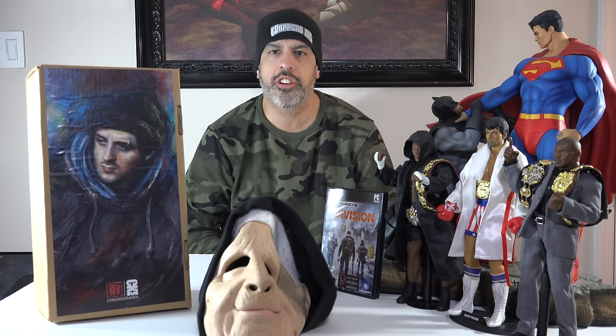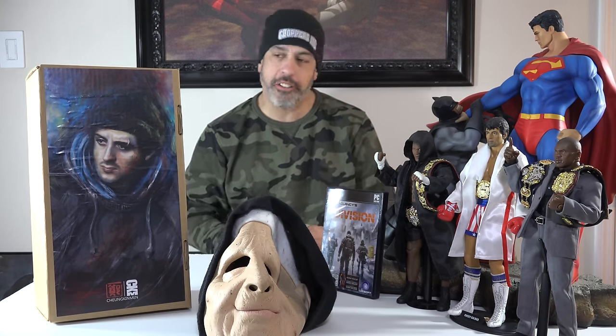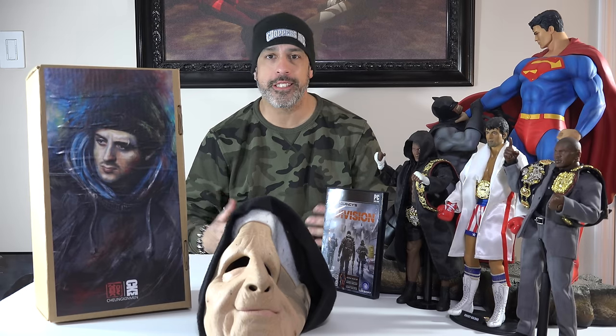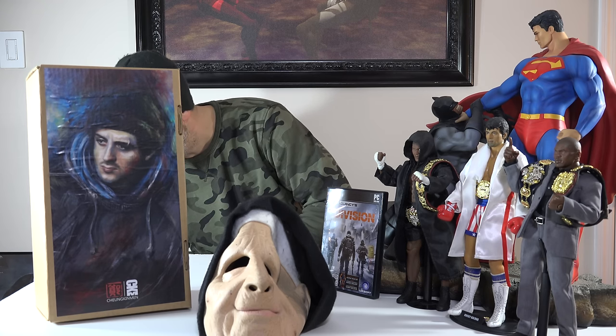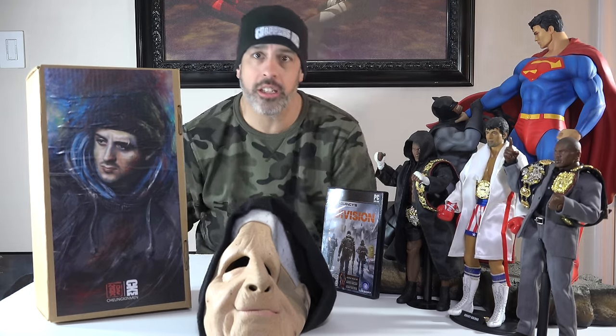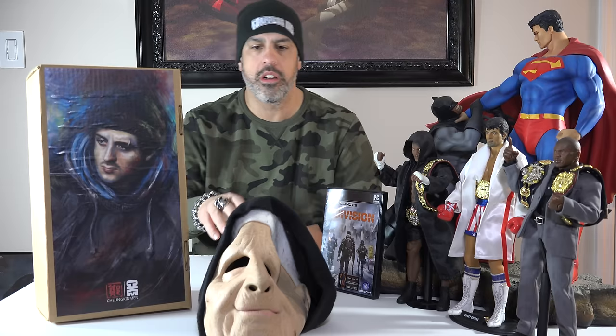All right, fellow collectors, kids of all ages — today I just received an amazing custom. My boy, friend, artist — his name is Chiyong Kinman. I can't get the pronunciation right, so I'm going to have to look and read. Just received this today — came Friday, the mail was at work. This is my mask, this is who I am sometimes on the channel, so just don't be scared to see me without a mask.